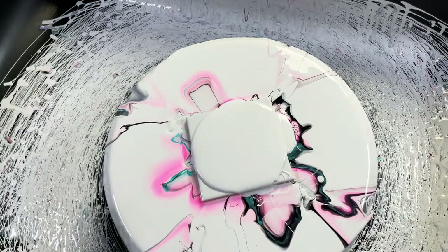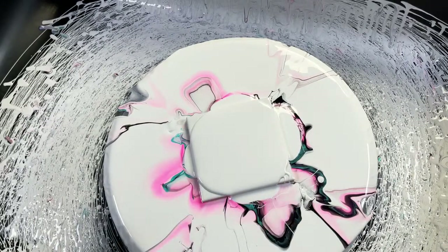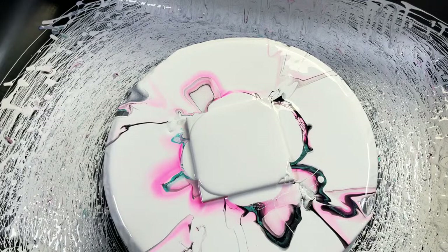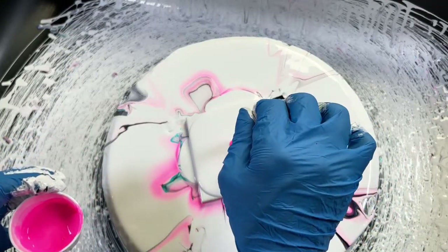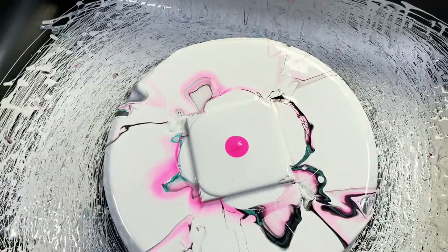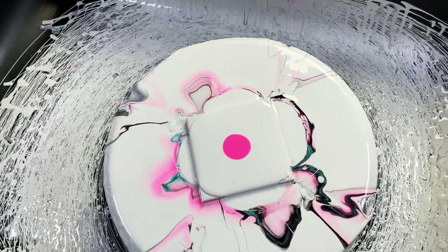Someone in the UK said they can't get flowtrol — if you're in Australia, you have the Australian version called Owatrol, and that is a hundred times better than American flowtrol. Just use that with paint, that's all you need. With the Australian version, use three parts of that to one part Amsterdam paint and that's all you need for the cell activator.